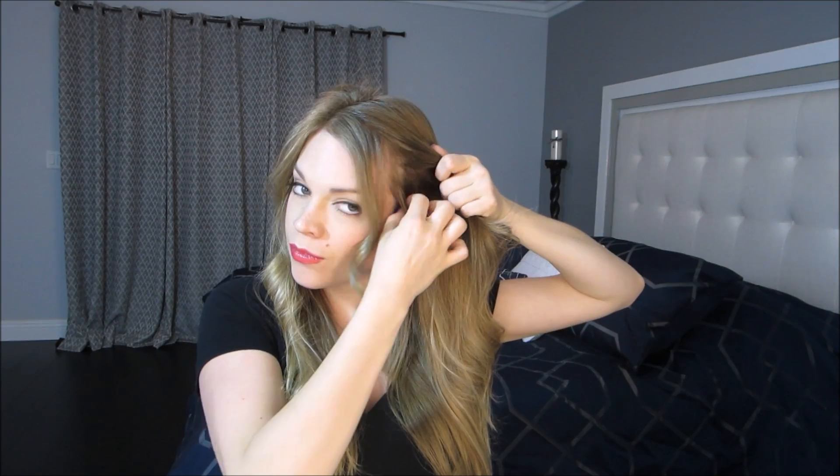Today I will be showing you how to do the fishtail milkmaid braid. This is a super easy braid. I love it because if you're into the whole halo braid, this is much more simple.